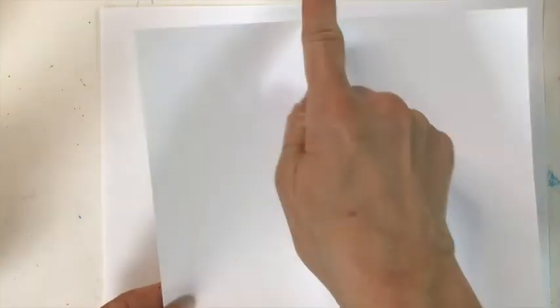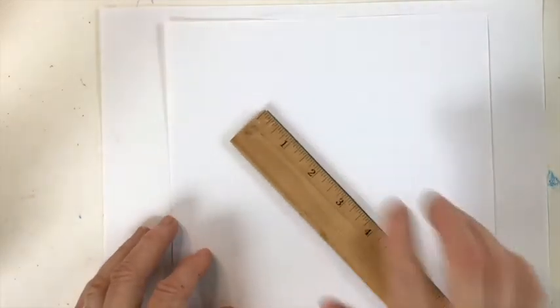To start our cardinal in winter drawing today, you're going to need a sheet of copy paper, but we're going to actually cut this down into a square that measures eight inches by eight inches. So it's very easy — you just get yourself a ruler, measure it out, trim off a little excess of the paper and you'll be good to go.